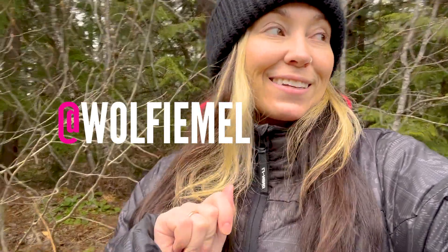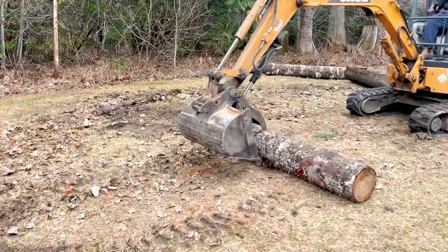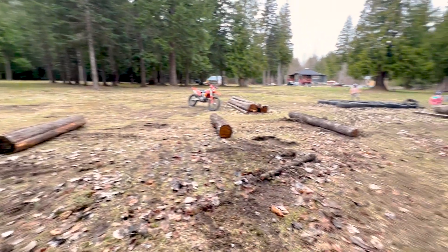Thanks to you, we are putting in a log matrix — that is our very first obstacle for this season. They are not going to be equally spaced out; there will be enough room for your dirt bike to fit, but some logs will be closer together to make it more technical and challenging, not your generic equally-spaced log matrix.